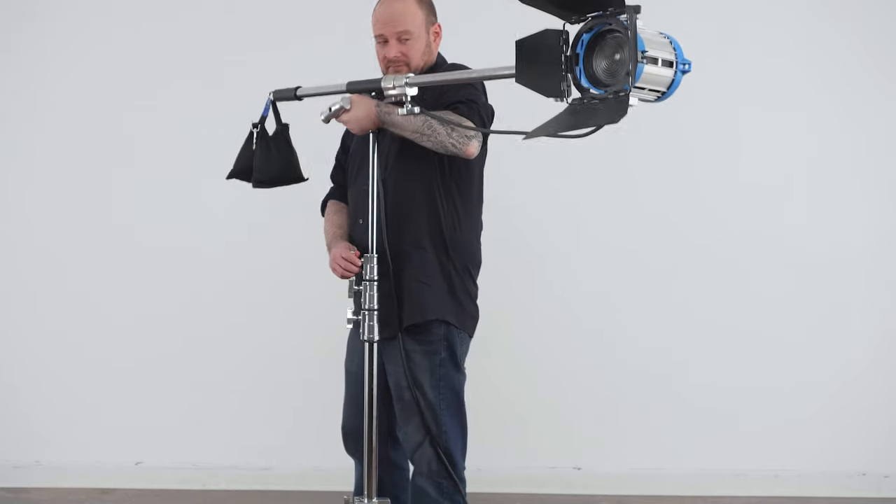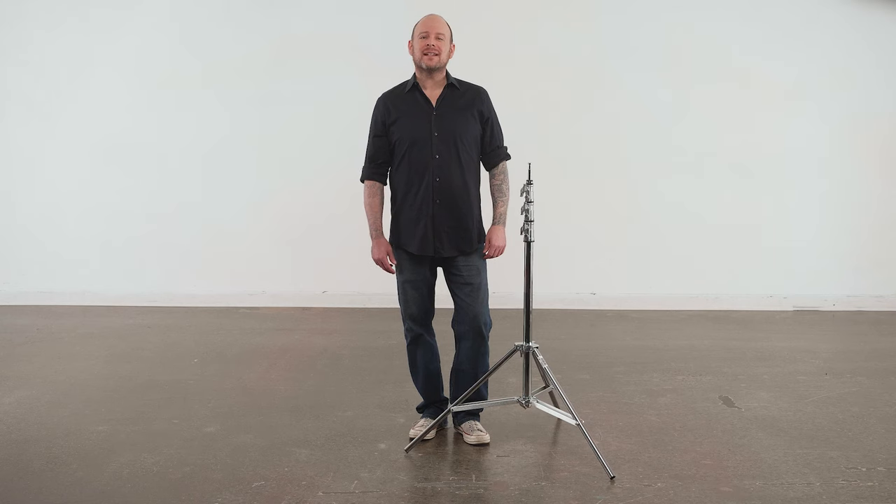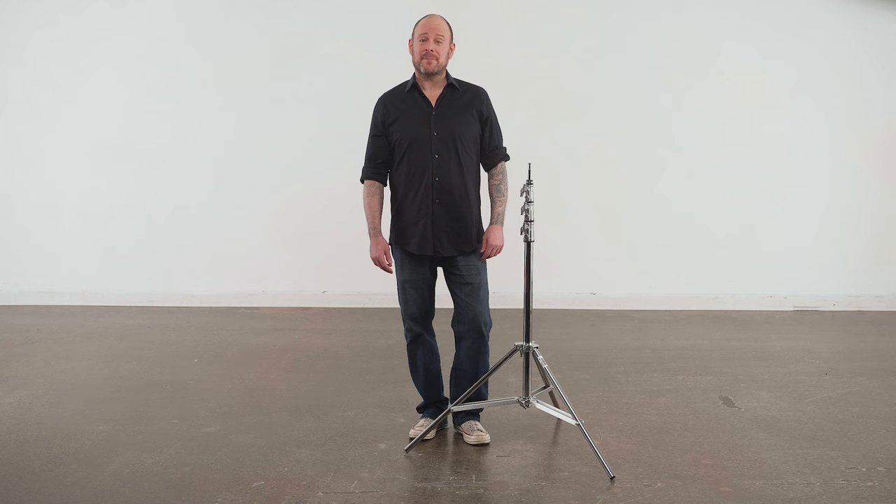Let's raise the boom a touch. For a strong, safe, steel kit stand that will last decades and survive the rigors of production, the Cupo Midimax baby kit stand is a precision crafted soldier that keeps working where lesser stands may falter.